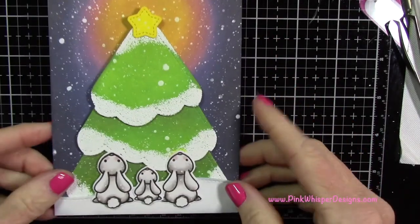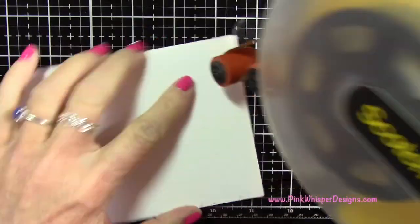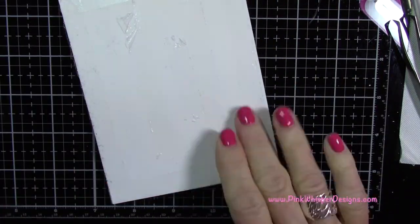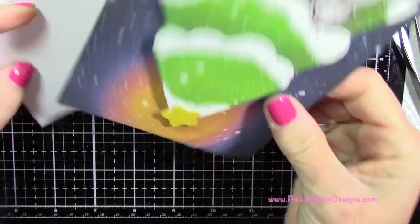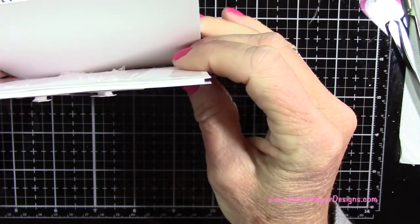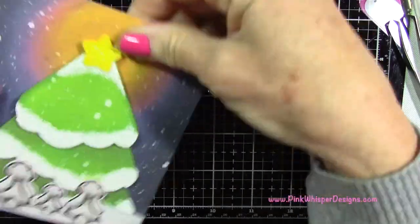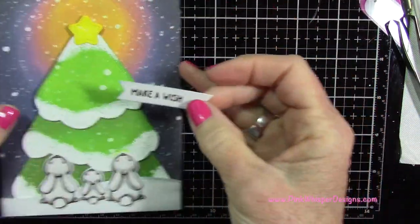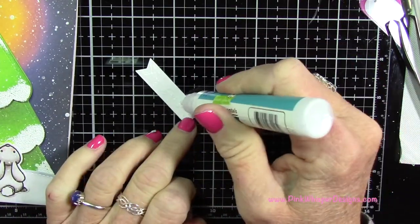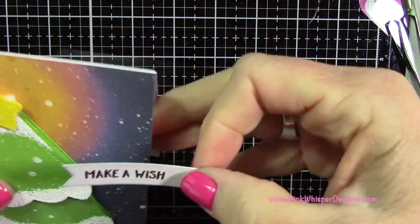Now let's go back to the front of the card — this panel is going to sit right there on the front. I'm taking my Scotch ATG 700 gun, which has a nice permanent double-stick tape. If you get a little extra tape at the top, just roll your finger across it and push it away. I've attached that piece, then I'm applying a little glue to the back of the Make-A-Wish banner and lining it up nice and straight.